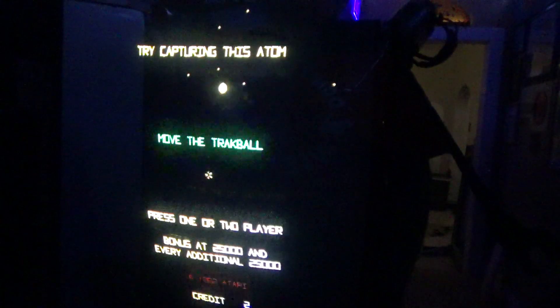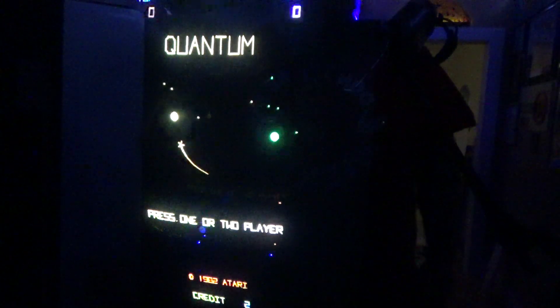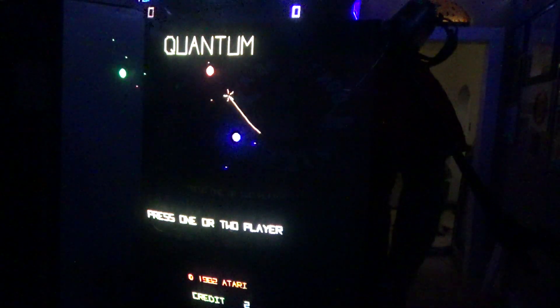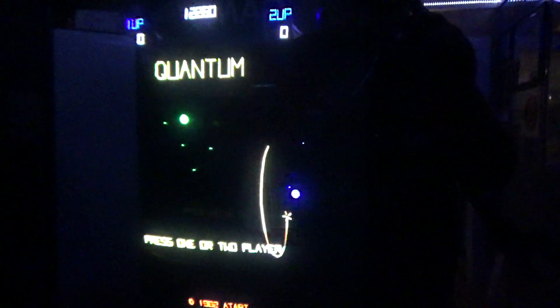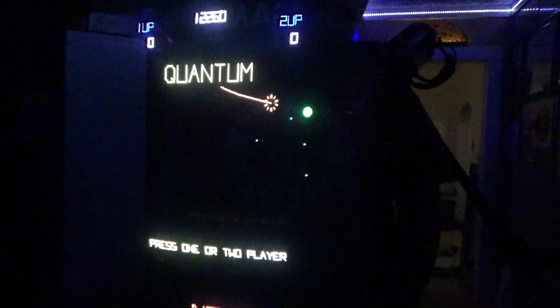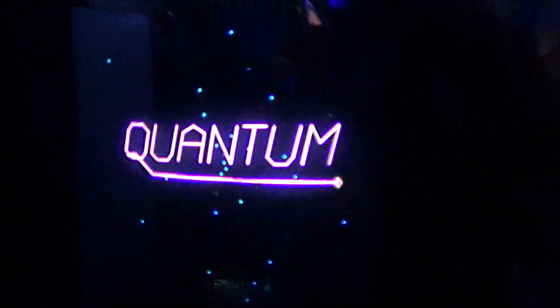This is a Wells Gardner 6100 monitor — a color vector that was in Tempest, Space Duel, Gravitar, Black Widow, etc. This game is supposed to have an Amplifone monitor in it, which is what's in my Star Wars. I probably have enough parts to build five or six Amplifones, I just gotta do it. When I got this together and got the side art on, it looked beautiful — I just want to see this thing run.